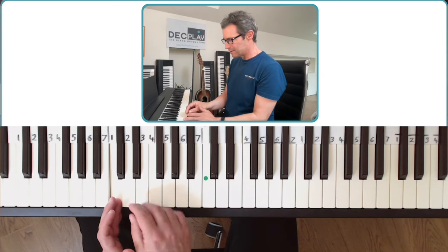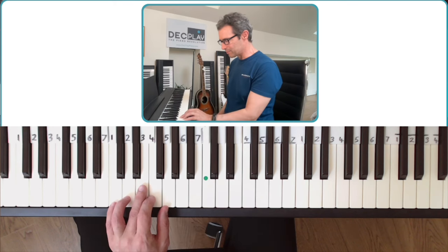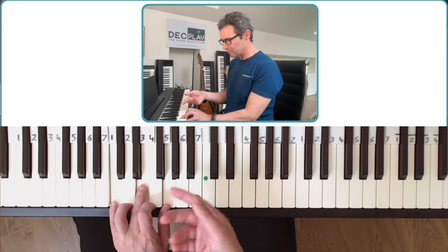So C is one. Then you have the notes one, two, three, four, five, six, seven. The chords are playable just with a simple shape I call a claw shape.